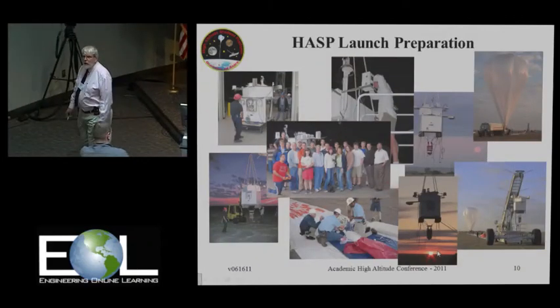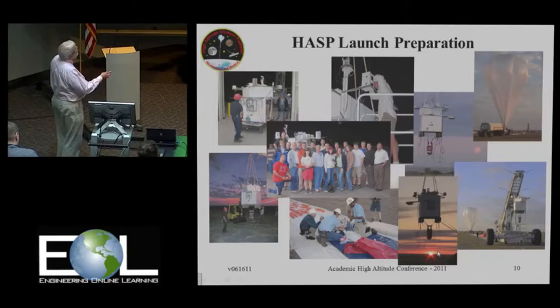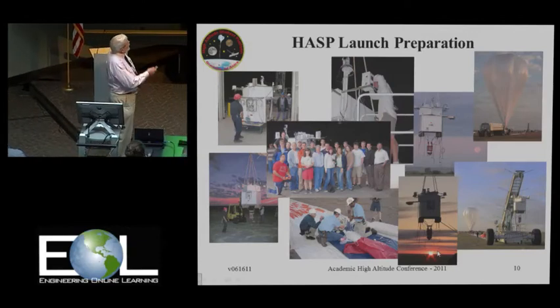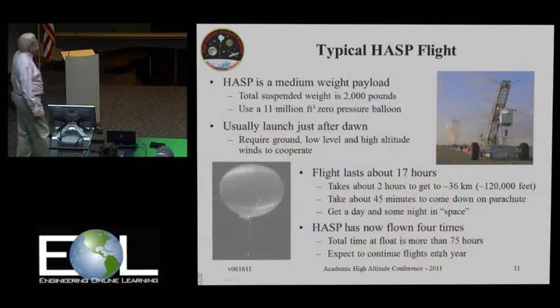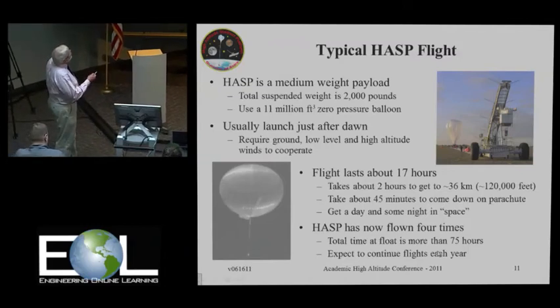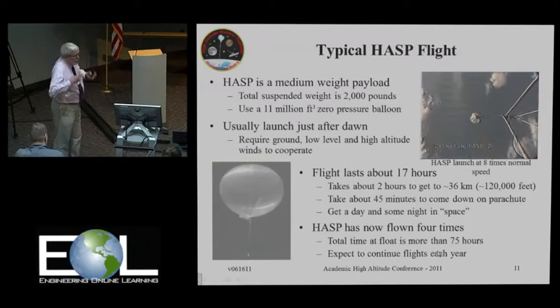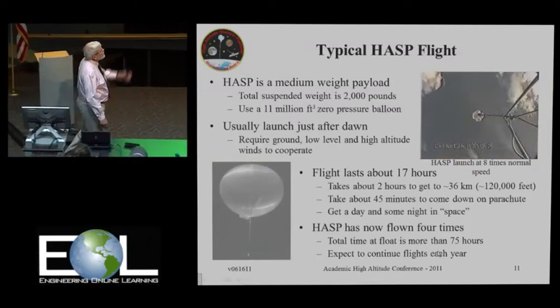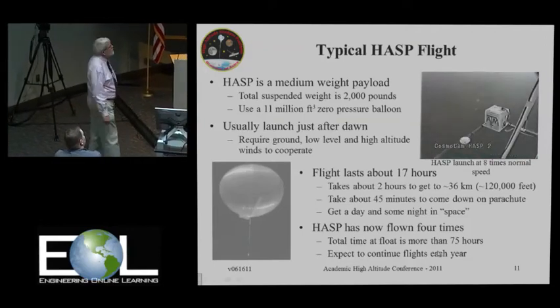Flight day usually starts about 2 o'clock in the morning. We show up on site, get everything ready, get HASP attached to the vehicle, and drive out to the flight line. If we're approved for a flight and the weather looks good, they'll lay out the parachute, then the balloon. Once everything is ready, they'll inflate the balloon and launch. Our balloon uses an 11 million cubic foot balloon. This is actually at eight times normal speed from CosmoCam watching the launch — the vehicle drives along and you see it directly underneath the balloon as it comes up.